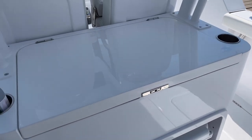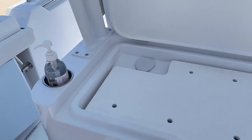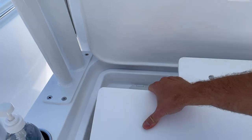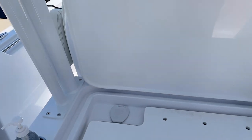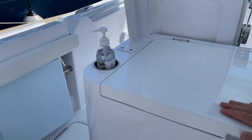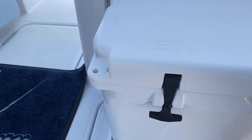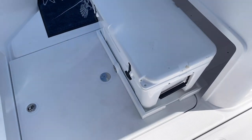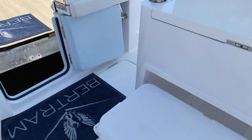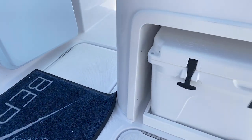Forward of that, we have our wet bar area here. This one is just set up really basic right now from the factory — we've got a cutting board, and then that hides away to a sink there. If you wanted to put a grill or any other options, all of those things are available. We can also build that up with tackle. This one has a Yeti cooler on it with a nice slide-out for easy access, and then it easily slides back and hides away.